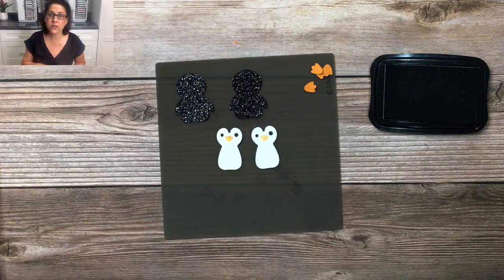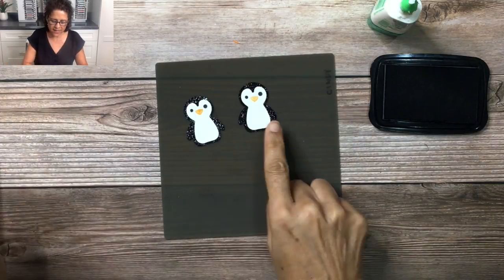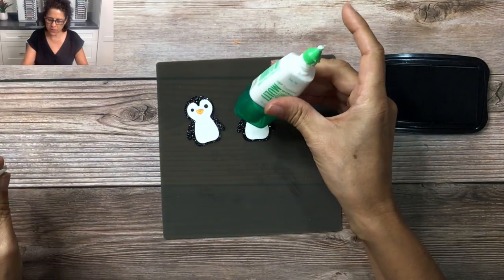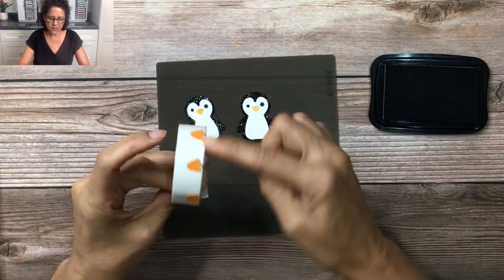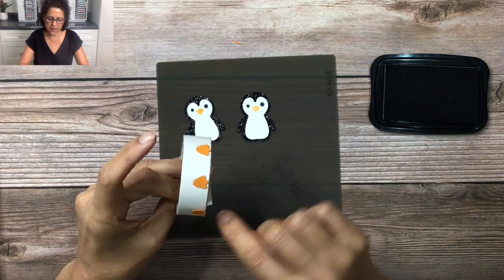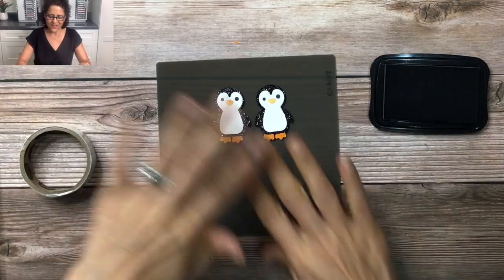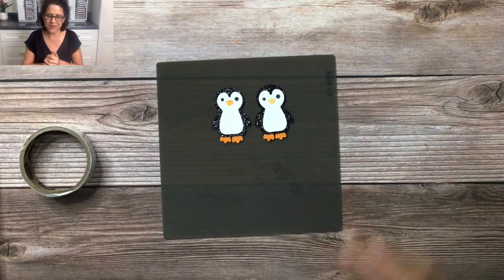Now I'm going to just quickly glue these together. I added the bodies onto the glimmer paper using my multi-purpose liquid glue, but for the feet I'm going to go ahead and use my glue dots. Okay, so the feet are on our little penguins and now we're ready to do some fun punch art.